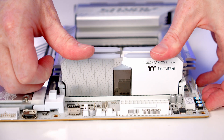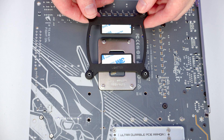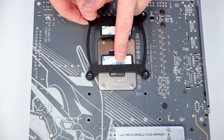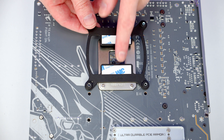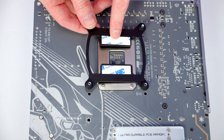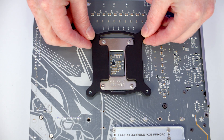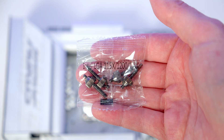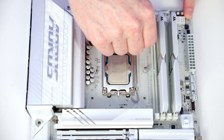We've got an LGA1851 socket but it shares the same mounting holes as LGA1700, so you want to grab the backplate that says LGA1700 on it. There is some double-sided adhesive on it to help it stick to the back of the motherboard. Then grab the bag of thumb screws labelled LGA1700 and screw one onto each corner.